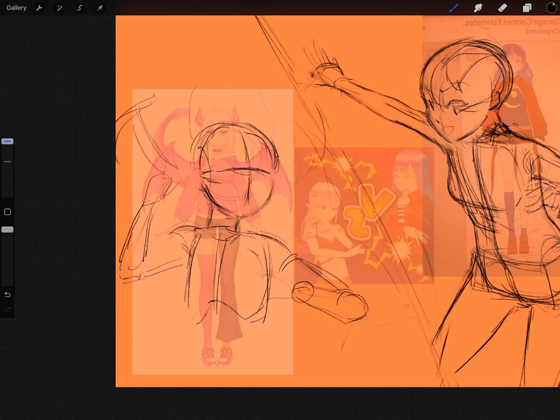I think I see one problem already: the top of the cranium is asymmetrical, and I think the center line needs to come forward a bit. Flipping horizontally lets me see so many things I wasn't seeing, so I should just do it liberally. I know in Krita I had the flip horizontally set to the M key on the keyboard.